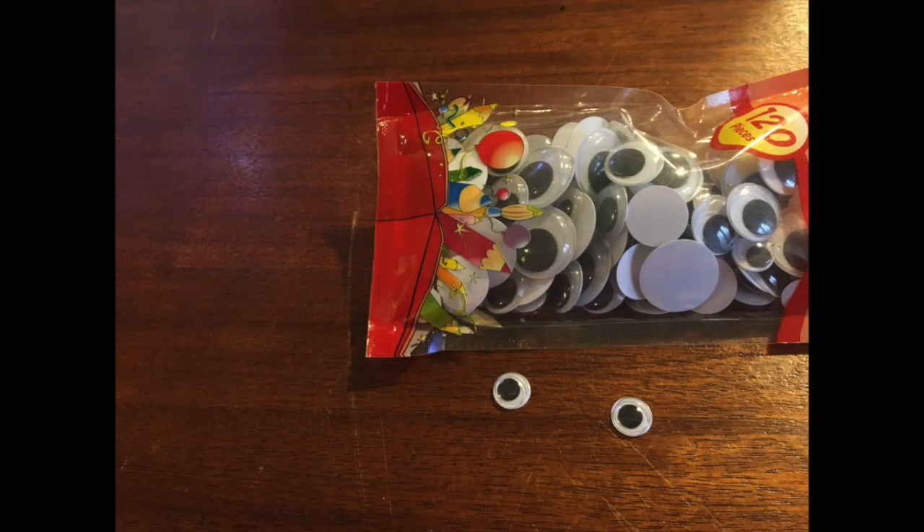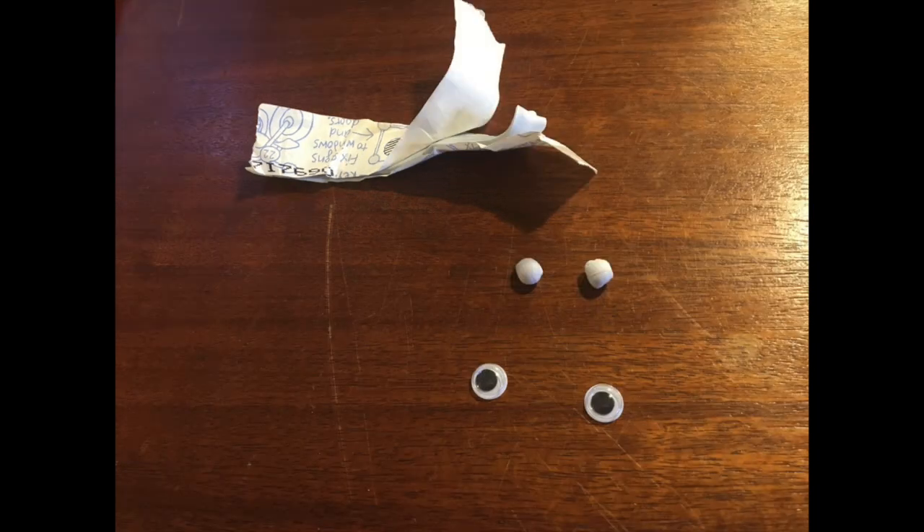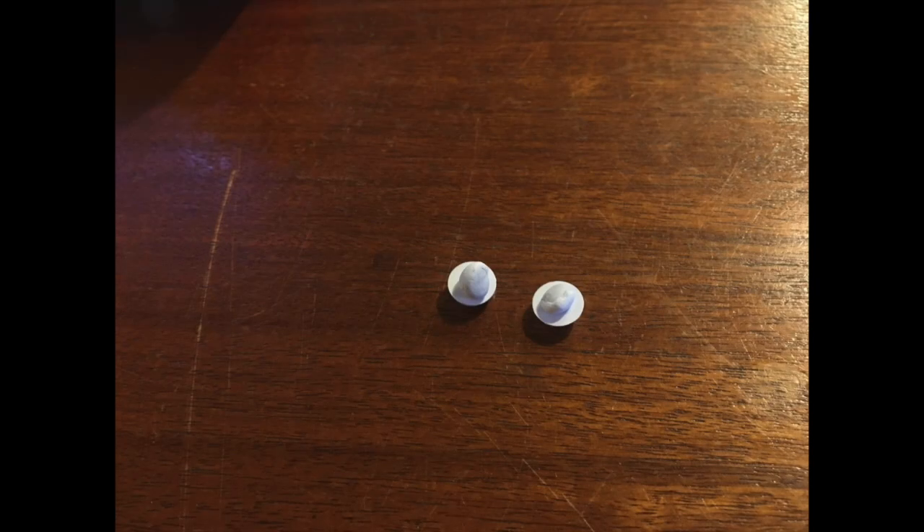Hello everyone, today we are making chin people. You will need googly eyes, blue tack, some dog hair, a glue stick, and a little bit of creativity. First, select your googly eyes, then take two small pieces of blue tack.